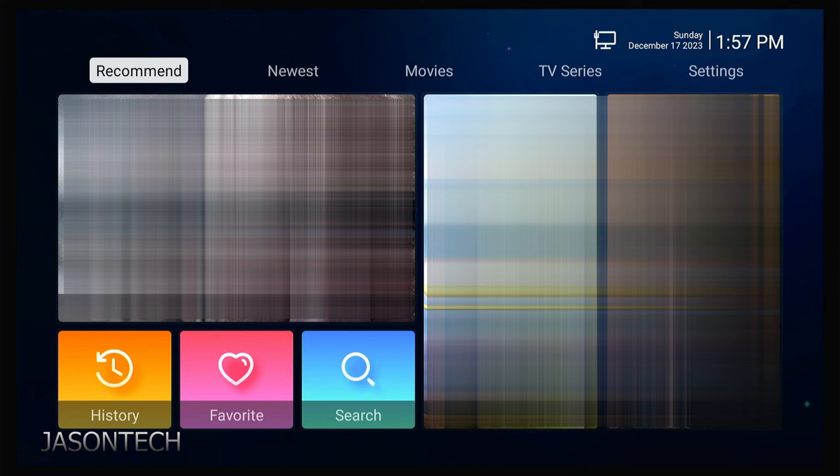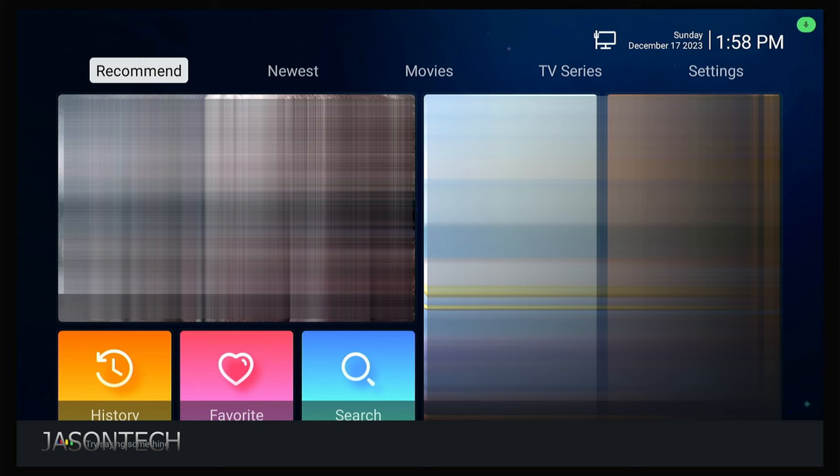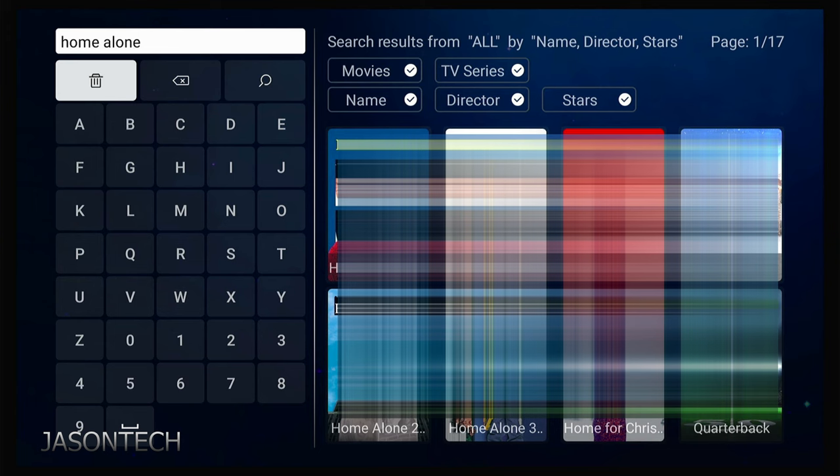Once you're in this section, it doesn't matter if it's movies or TV series — you can just hit the mic button and it will find what you're looking for. Let's see — Home Alone. There you guys have it.